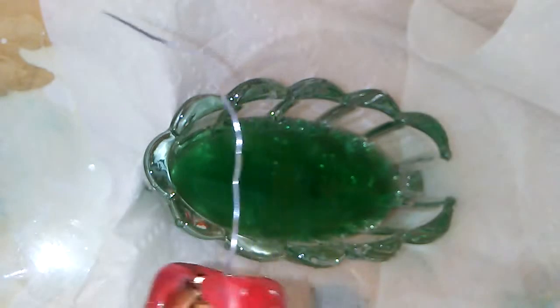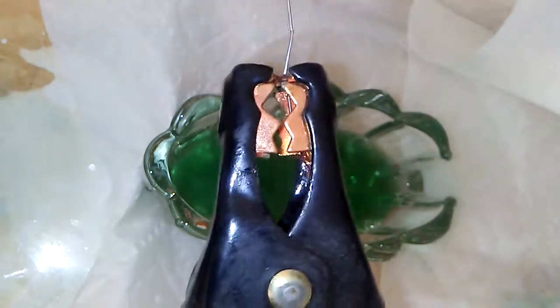Here we have the anode, or the red, or the positive lead. Here we have the cathode, or the black, or the negative lead. Now this is direct current — it's not alternating current like there is in a household.